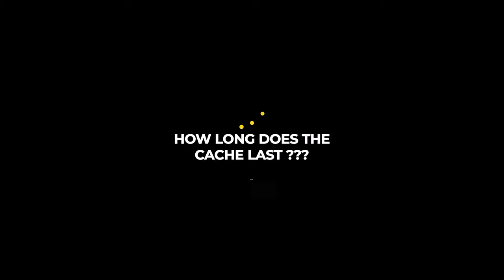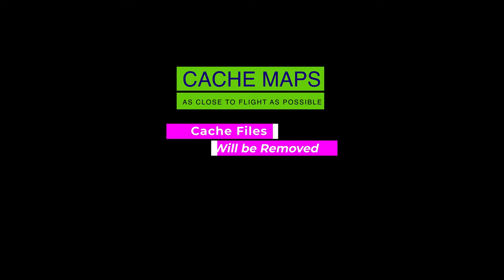It's best to cache the maps as close to the actual flight as possible. You'll want to make sure you have the latest maps available and, as we'll discuss later, the current FlySafe data. At some point the cache files are deleted and they'll have to be cached again. We've done a lot of research and we've not been able to determine how long the maps stay cached. We also contacted DJI support, and even at senior levels they weren't able to tell us, but we do know at some point they are removed. You should be okay within a couple of days, but the closer to flight time the better. If we do get more information, we'll be sure to post an update in the description.